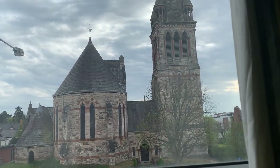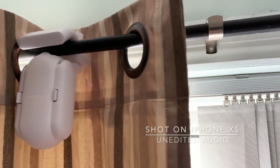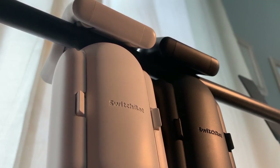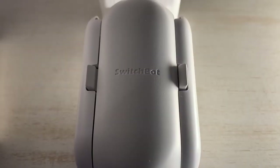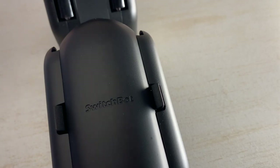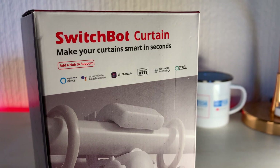My biggest grievance with the SwitchBot Curtain is the noise — they are not quiet. I'm a very heavy sleeper so it doesn't impact me personally, but for those of you who are light sleepers, you'll definitely wake up to the whiny grind of the robot opening the curtains. When I measured using my Apple Watch, I recorded readings of around 70 decibels up close in performance mode and 64 decibels in silent mode. I'd recommend avoiding silent mode altogether, especially with heavy curtains — there's a painful labouring sound and it takes much longer.